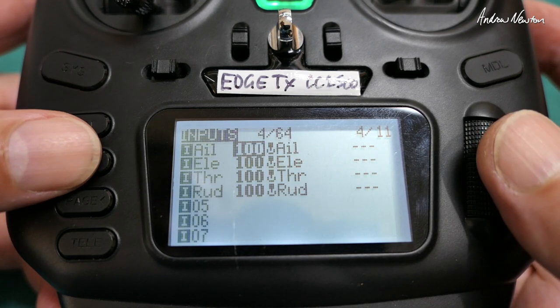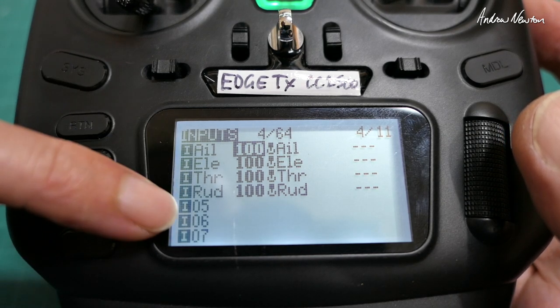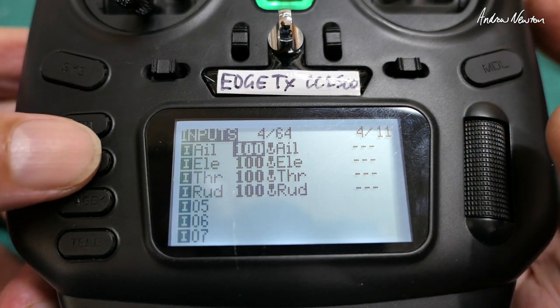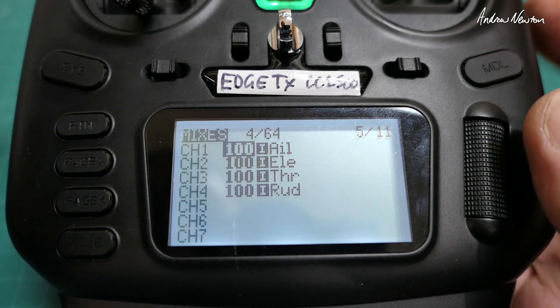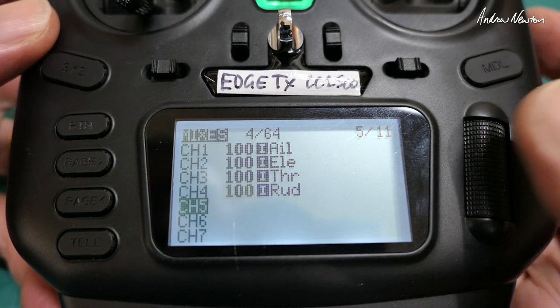Just by setting up that model it has put in four inputs: aileron, elevator, throttle, and rudder. Going across to the mixer page, those inputs have been brought in — channel one with 100% aileron input, channel two, and so on. The first thing we need to do is set up a mode switch, which is on channel five.